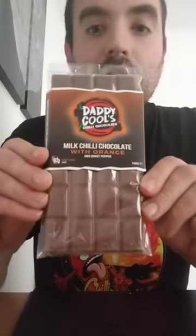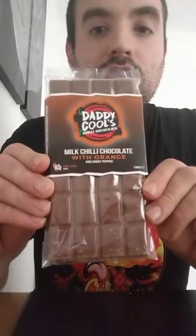So yeah, that is Gabriel's Halo. I'll add the link in the comments for anybody that wants to check out Daddy Cools. I've also got the chocolate orange with the ghost chili in, so I'm going to give this a look as well.